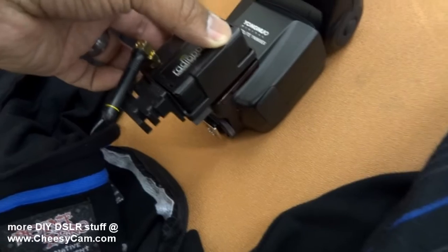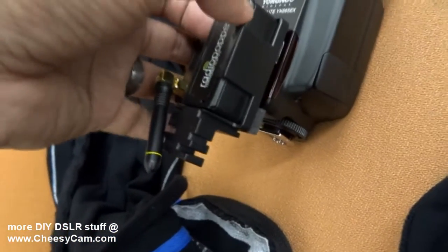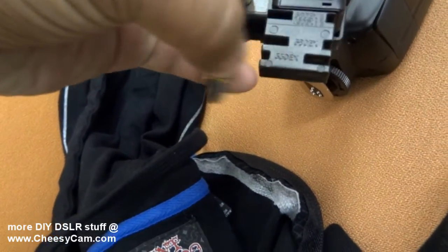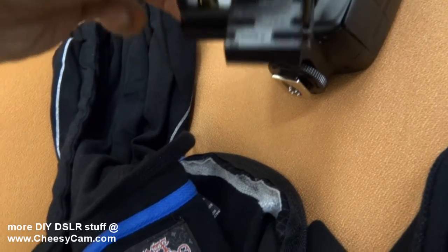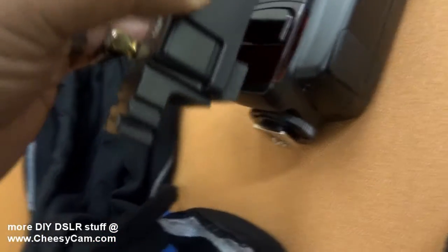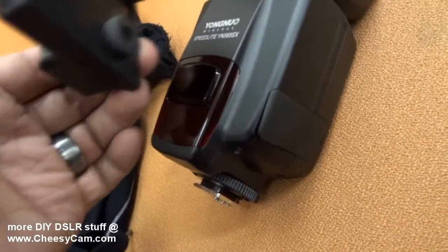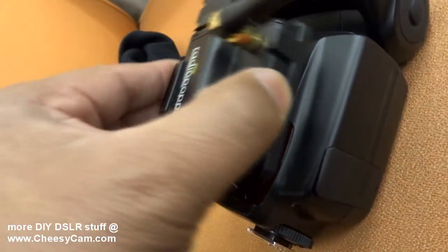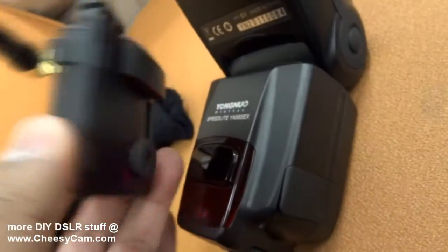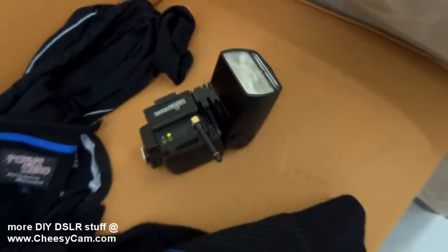Now, the foot of the radio popper, as you can see, is designed to mount on the 580EX2, or the 430, 580, or 550. So it doesn't line up perfectly using the radio popper foot. So what you could do is just kind of mount this guy maybe upside down with a bit of Velcro, and you would be able to use your radio poppers with your Yongnuos.